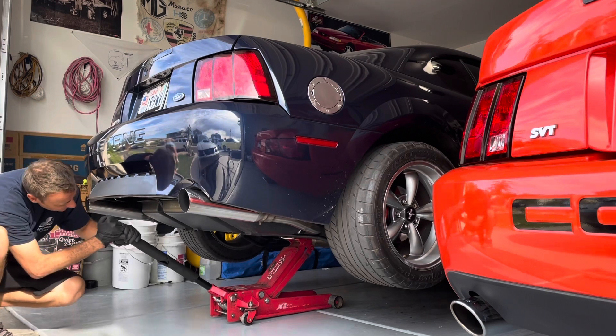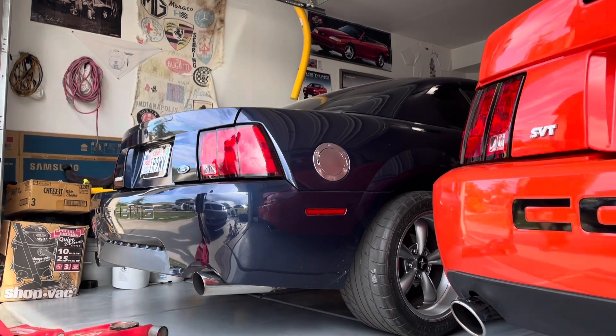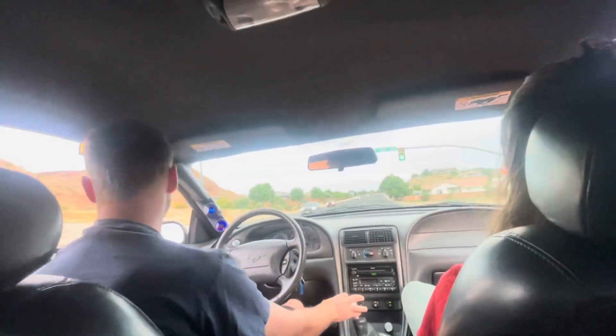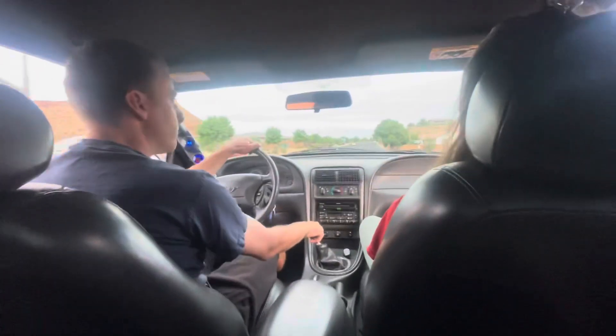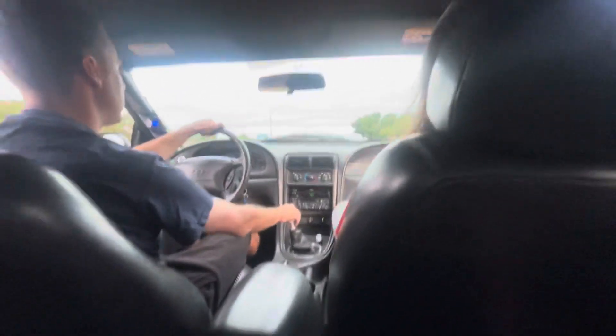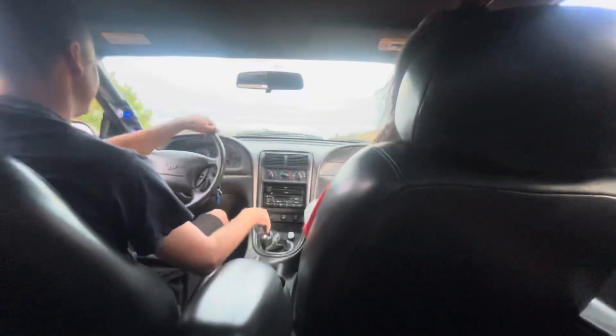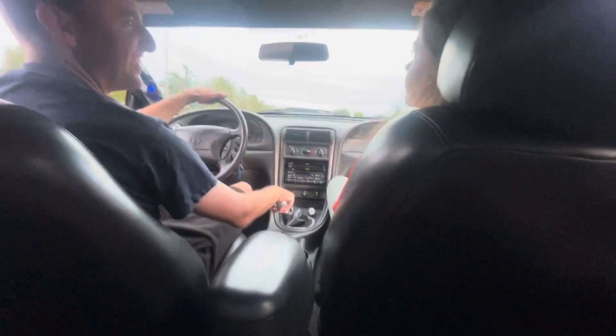Now we'll go for a little drive, and I'd like to introduce what I call the WIFE traction control system. Instead of a light on the dash, the engine getting bogged down, or the brakes pulsing, you have the wife there to whack you if you get a little bit out of control. There's the glare. She's a sweetheart — that's just funny. She looked at me again because I made a little more noise after she'd already whacked my arm.